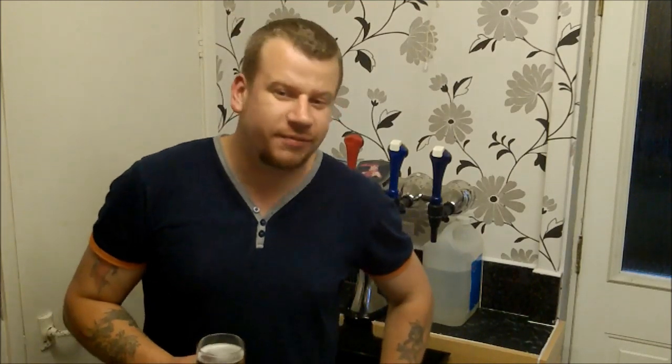I'll just end up rambling on - I don't want to go over 10 minutes if possible. Happy Homebrew Wednesday guys! I look forward to watching all your videos, I'm enjoying them every week, so don't stop. I'll see you next Homebrew Wednesday if not before. Cheers!